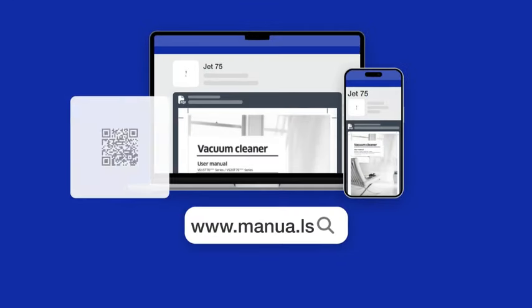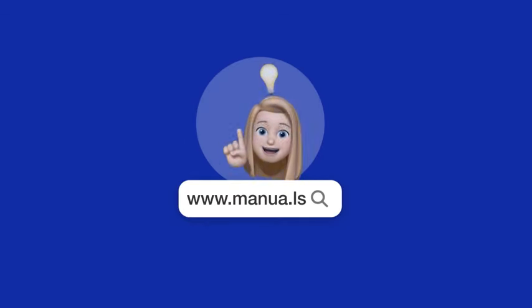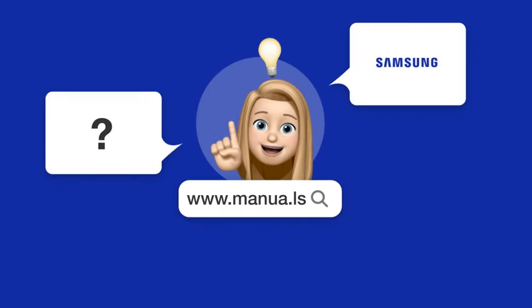Still need help? Visit our website for the complete manual. There you will also find questions and answers from other Samsung users.